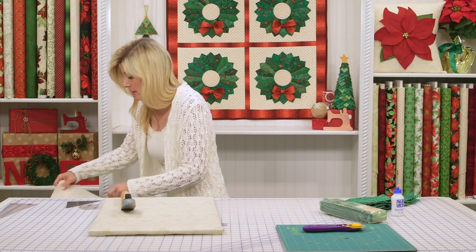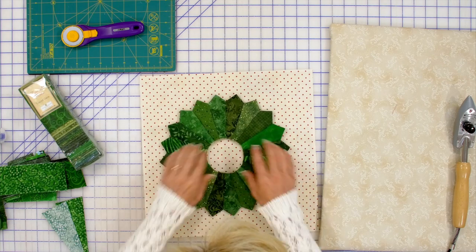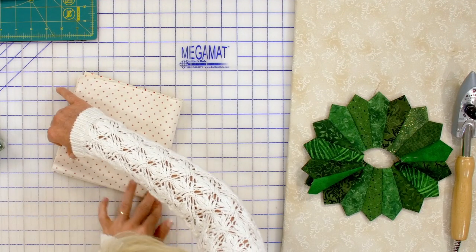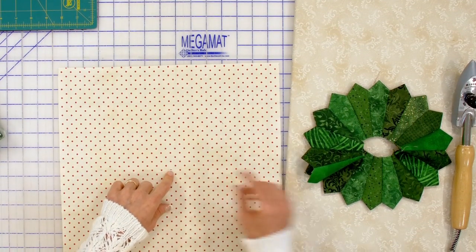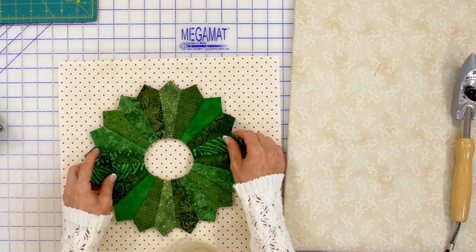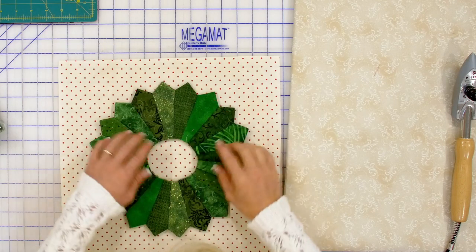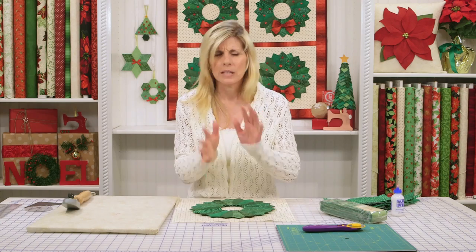Once you have all of your Dresden fans sewn together, this is what it'll look like — isn't it pretty? I just think it's so gorgeous. Now we have a beautiful fan here. You can find your center by folding and folding — always the easy technique. Then you could quickly mark that if you wanted to. Decide if you want a point up or a V up and be consistent. We have a point up on each one of these. Just whatever you do, be consistent — the quilt will look better with uniformity versus them being all a little bit different.